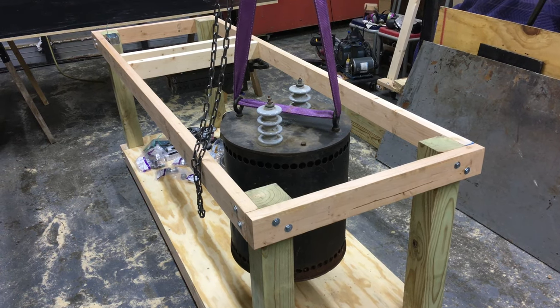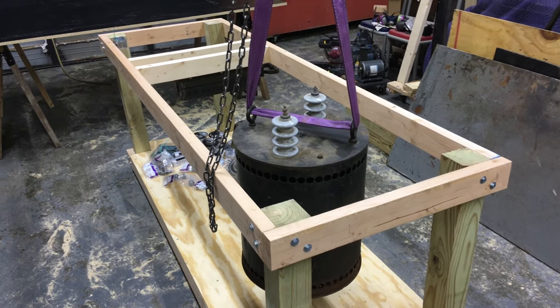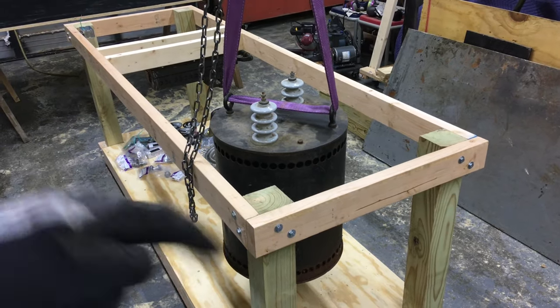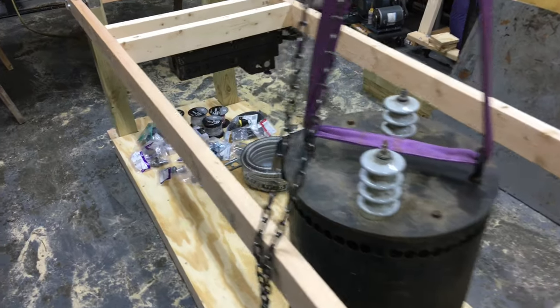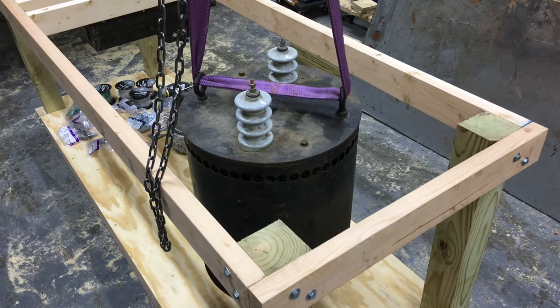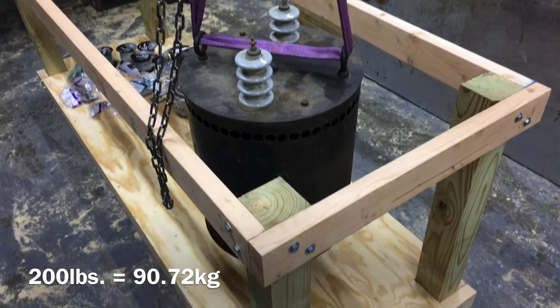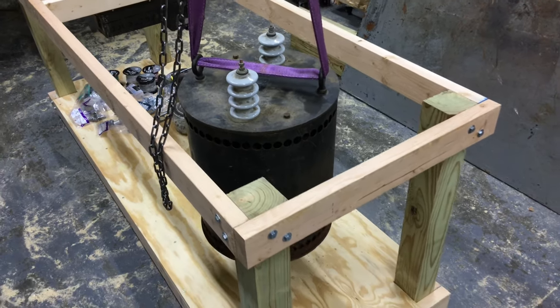Hey there everybody. Today we're working on part two of getting a neon processing plant set up. Right now I'm about to lower the bombarder onto the processing bench I built last time. If you want to see the build of the bench, the link is in the description below or click the card in the corner. Otherwise, we'll lower the bombarder and start doing some wiring. I decided to do this part first because this thing is massive — something like 200 pounds, about 81 kilos — which is why I'm using this crane and the lifting strap.